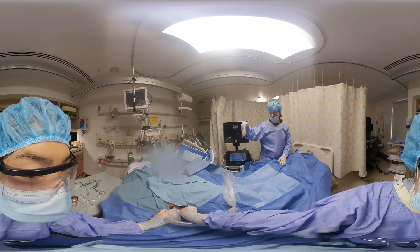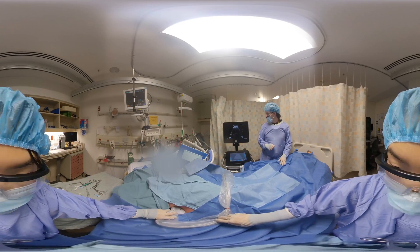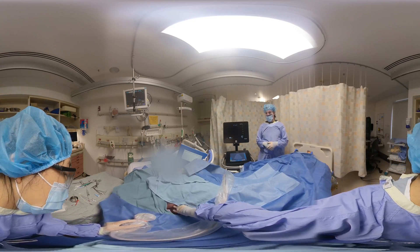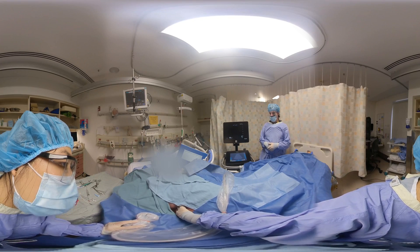Ideally, you want about three centimeters between the lung and the chest wall to prevent any inadvertent injury of the lung itself with a needle. I see you also just palpated that rib — that's a great way to make sure that you're confident with your landmarking.